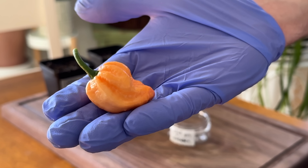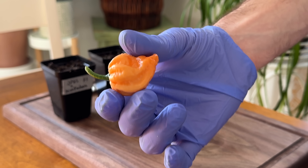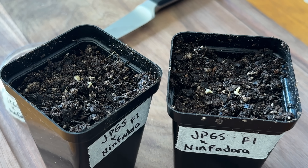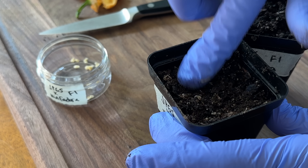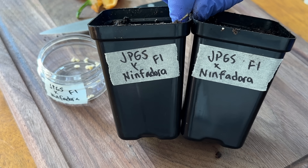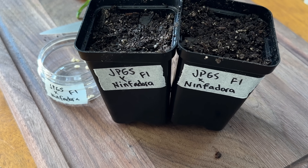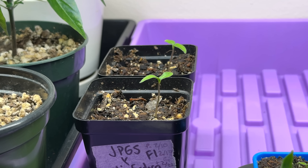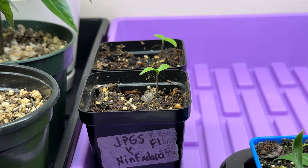Today we'll be picking the pepper, harvesting the seeds from it, and planting some of them fresh to get the next generation started right away. I'll also be saving some of these seeds, drying them out, and storing them in case we want to use them later on. This pepper contains our F1 hybrid seeds. Let's harvest the seeds, get them planted into small pots, and grow them out to get seeds for the next generation. During this grow, there's no need to do anything with the flowers. You should isolate the plants from other peppers to avoid any unwanted cross-pollination — you want your F1 hybrid plants to self-pollinate to keep your cross going in the right direction.